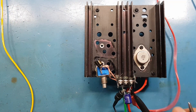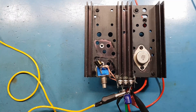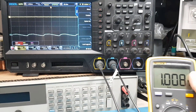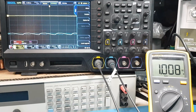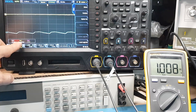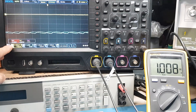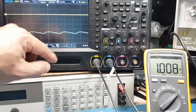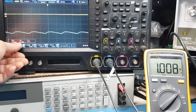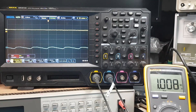We are putting around 1 amp into the load. The output of the regulator is showing around 4 millivolts of ripple, and the input is showing around 700 millivolts of ripple. Looking more closely, we have around 820 microvolts of ripple on the output — that's likely just background noise in the wiring.